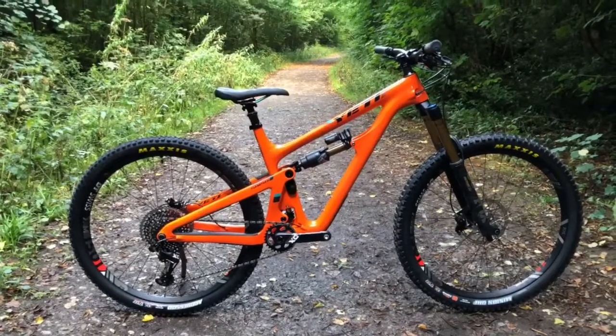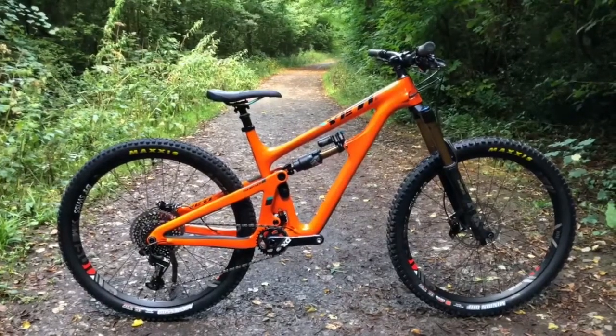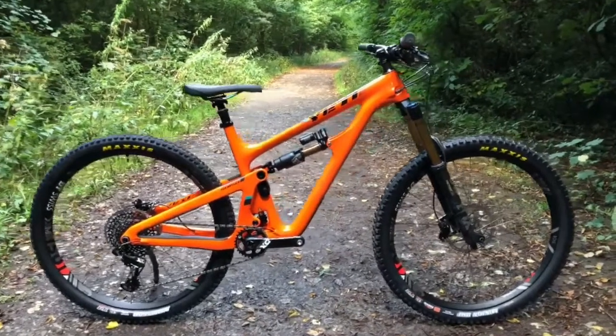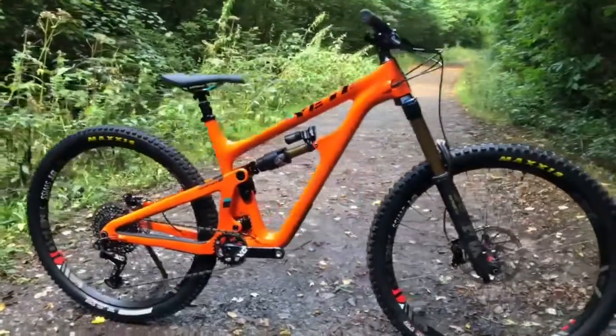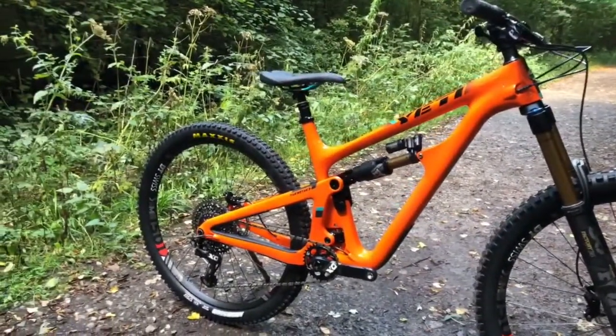Introducing the new Yeti SB150, Yeti's all-new carbon fibre 150mm travel 29er. Expect to see this bike ripping up the EWS very soon, if not already.